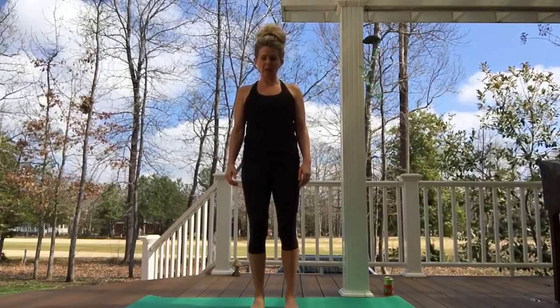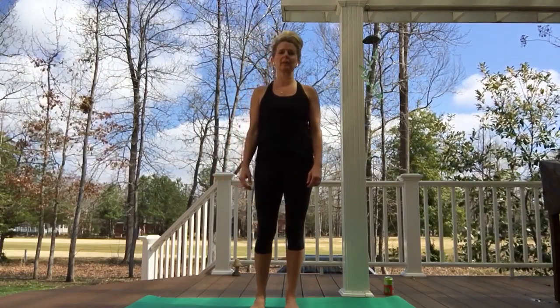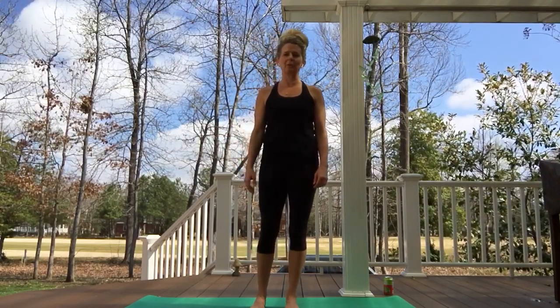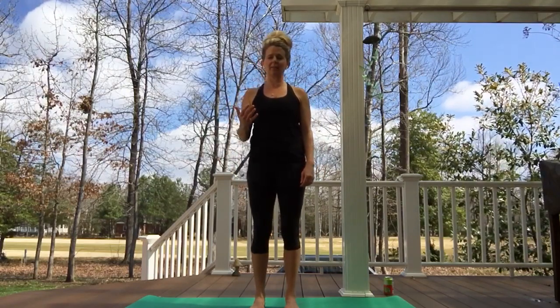Let's rock side to side, heavy, relaxing the shoulders. Maybe we can imagine we're out on a boat — I think that's legal right now; someone find a boat for me, I'll meet you there — and then pausing, finding center effortlessly.